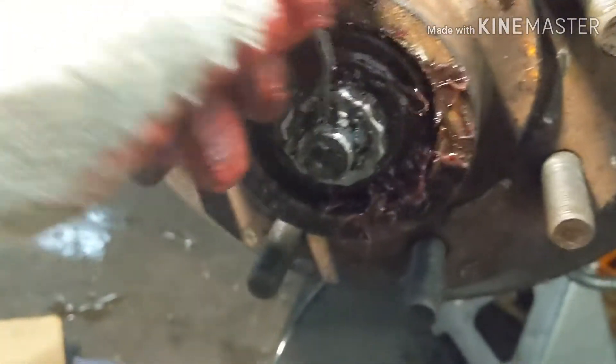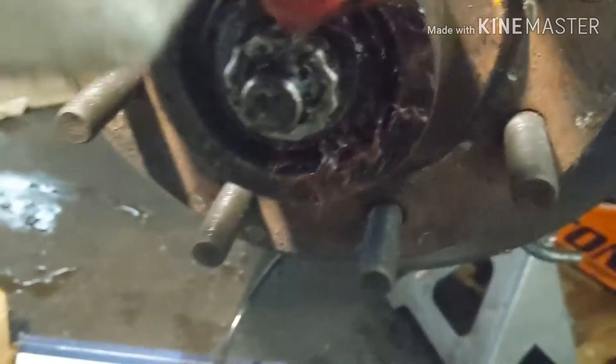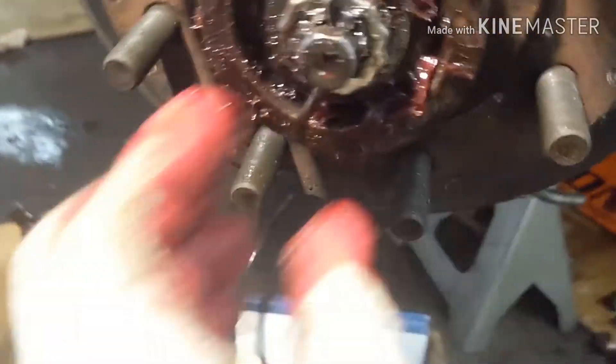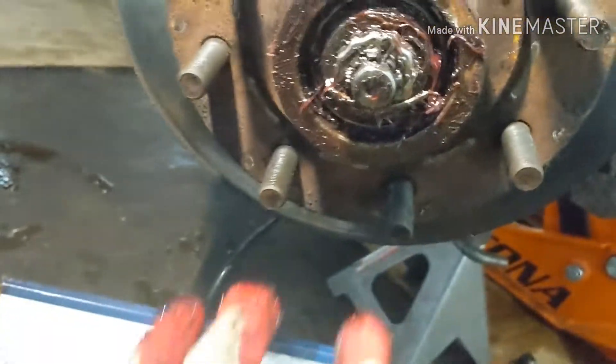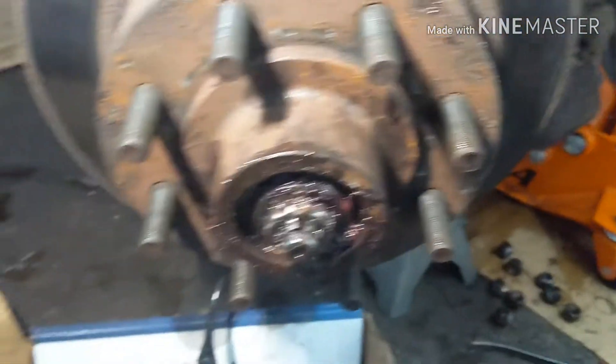The pin's gotta go all the way down — right there. When it goes all the way down, then you open it up. Right there, open it up. Now it's time to put the cover back on.